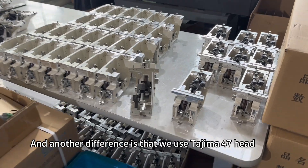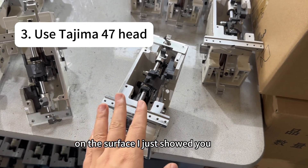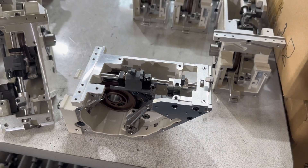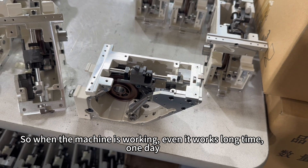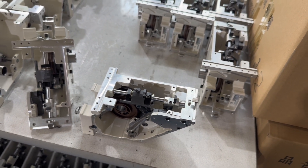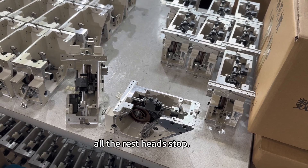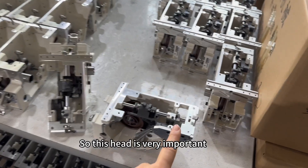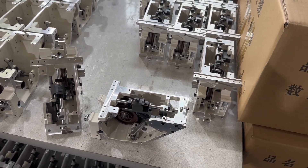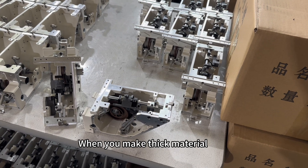Another difference is that we use the Tajima type 47 head, which is assembled on the flat surface I just showed you. When the machine is working — even for a long time — if you use good quality embroidery thread, it runs smoothly to ensure low thread breakage. This head is very important in a multi-head machine because if one head stops, all the rest stop, affecting your production. The 47 head is also two millimeters higher than the 45 head, so when you make thick material, it can finish very well.